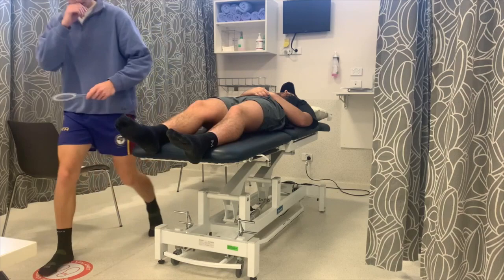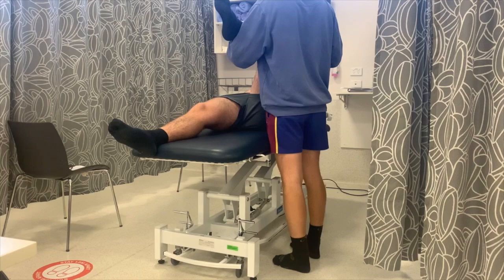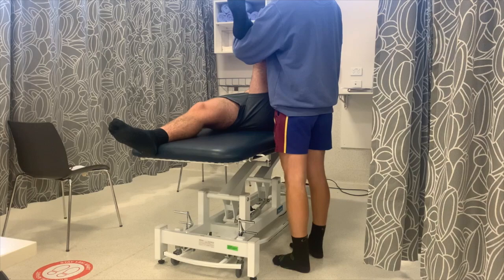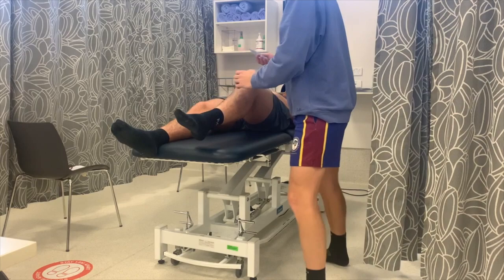Now the other leg — same thing. What we're doing is internal and external rotation. I'll get you to bring it up in that position. Good job. I'll line this up again and get you to bring your foot inwards. Good job. Back to neutral — get you to bring your foot outwards this time. Good job. Put your leg down. And then you're all done with our range of motion testing today.